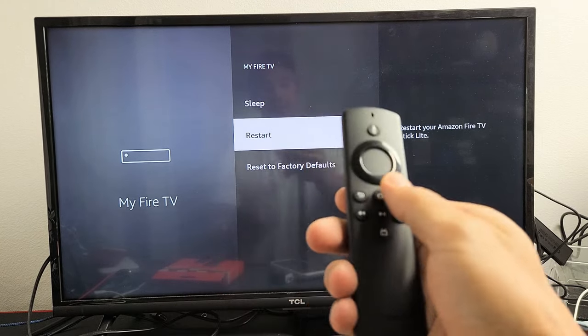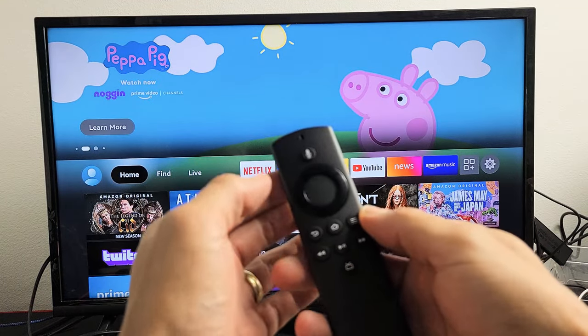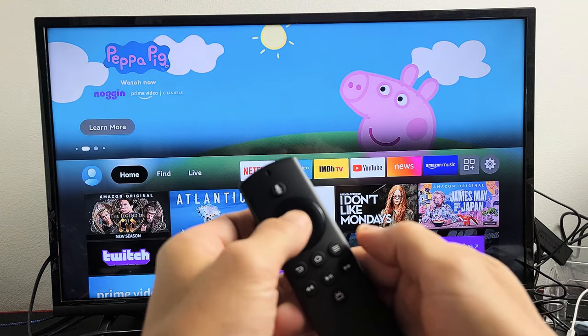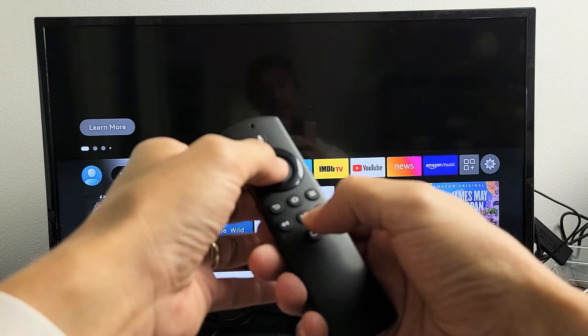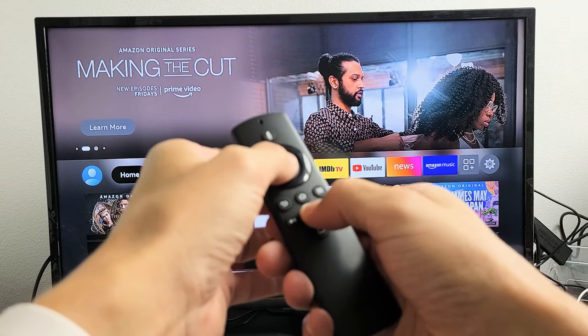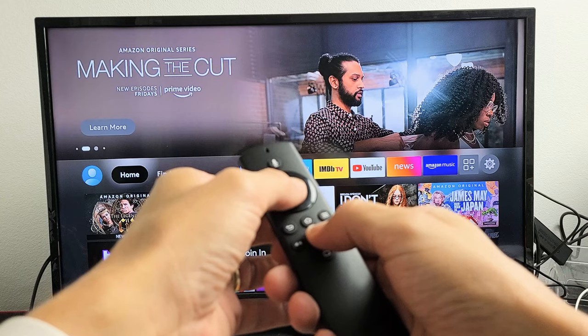The second way is we're just going to use the remote by itself. What you want to do is press and hold the middle — the OK select button — and hold down this and the play button. Press and hold both buttons at the same time for 10 seconds. So the select and play button here.